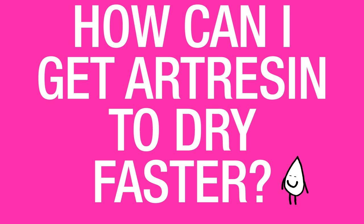How can I get art resin to dry faster? Art resin will dry or cure faster with heat. So you can work in a warmer room, or you can try to use heat lamps to encourage the resin to dry or cure faster.